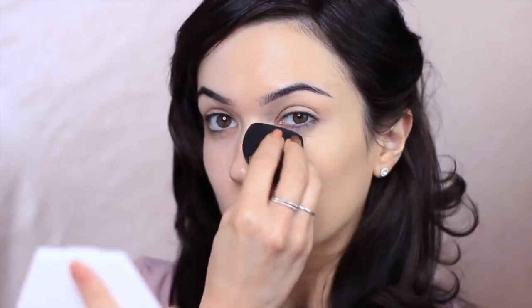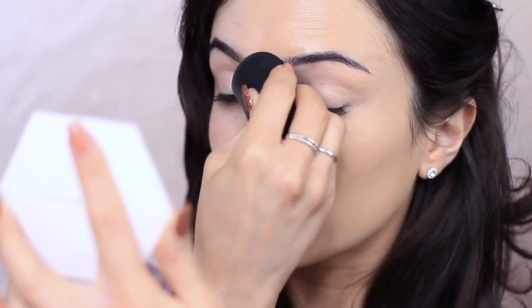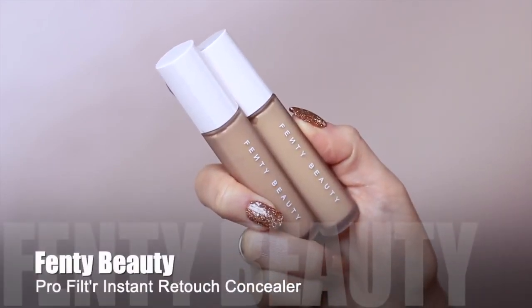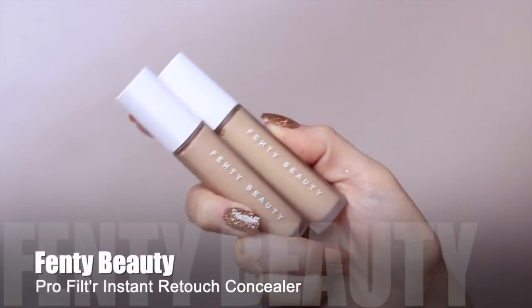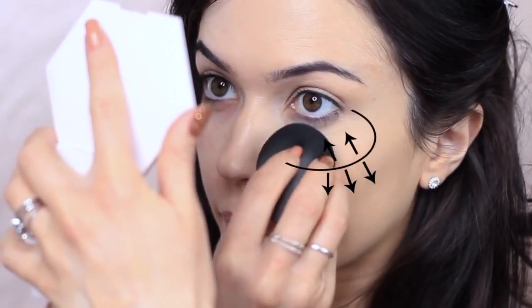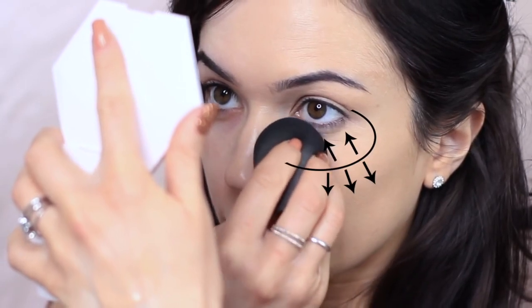I then take whatever is left over in the sponge and work on my eyelids and a little bit underneath the eyes, but this is just with the excess that's on the sponge because that is where I'm going to apply concealer. I take a little bit of my concealer — I mix up a few different ones and even add a little bit of my foundation in — and then I start to apply this underneath the eyes using the pointer side of the sponge.